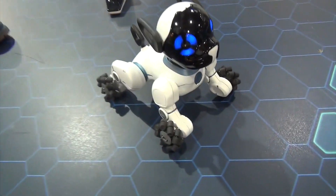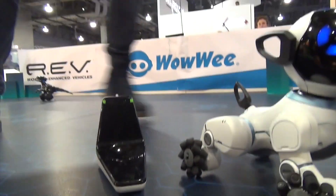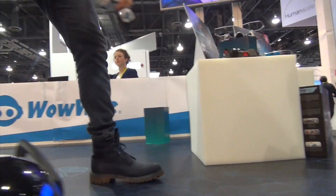I'm Andrew. Meet Chip — Chip is a robot dog. It comes with four different things: you've got a dog, you've got a bed, you've got a ball, and you've got a smart band.